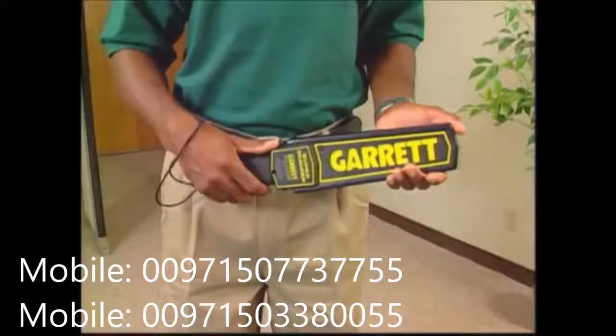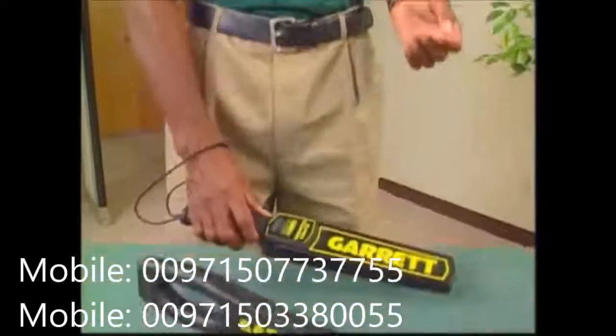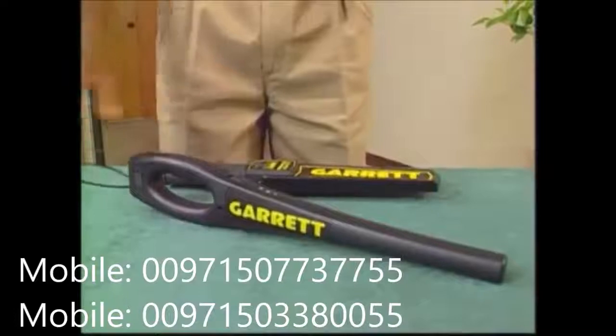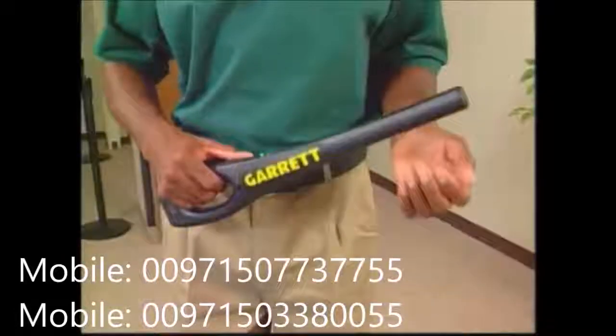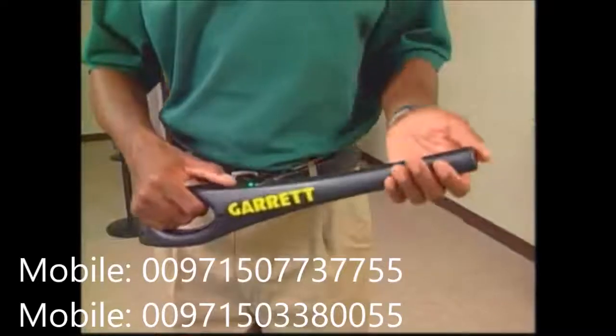Now, to complement the Super Scanner, Garrett has developed a new and equally precise instrument: the Super Wand, offering both audible and silent alarms.